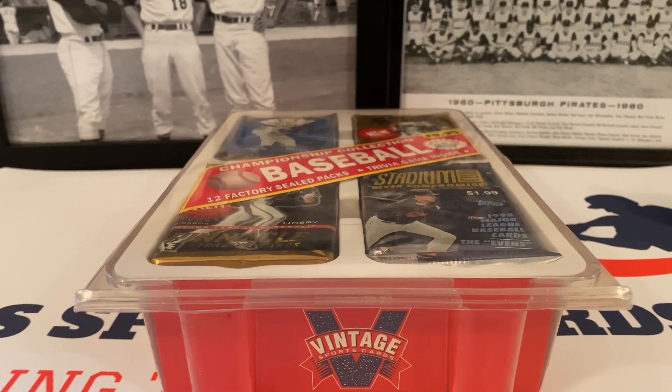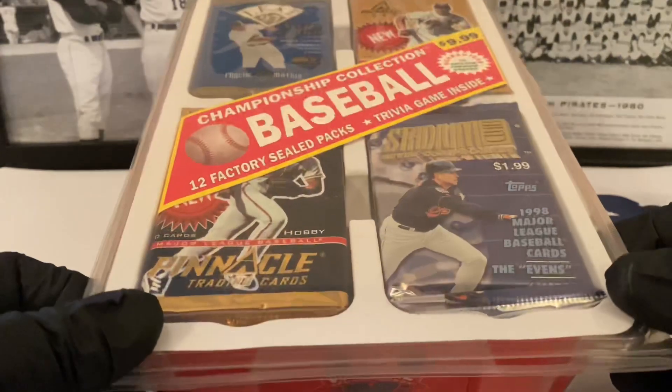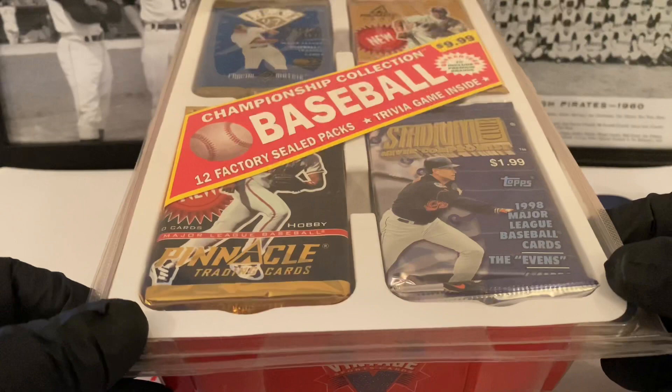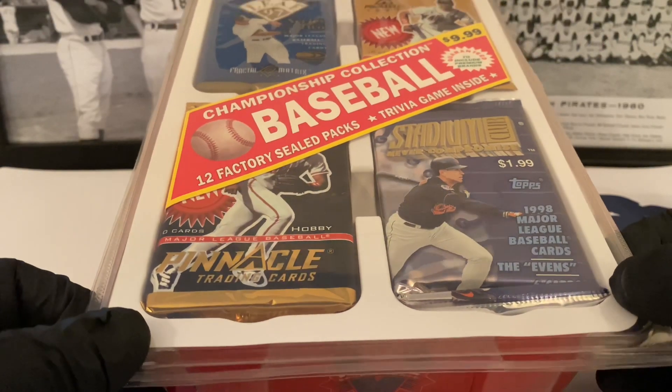What's up everybody, it's Jon Jon, coming into the brand new video. Got something really, really special today. You can see this big kind of blister pack package here. It's by Vintage Sports Cards, and it's got 12 baseball packs inside.